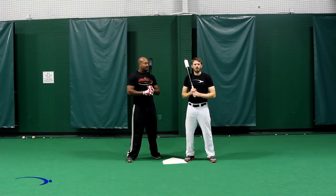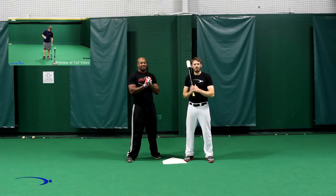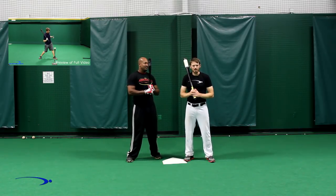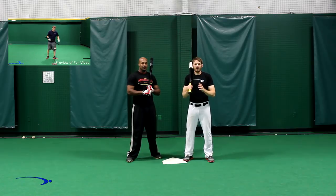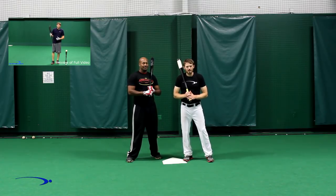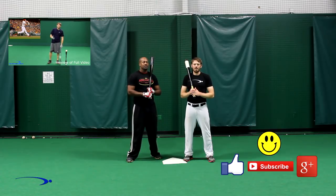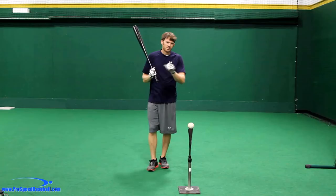Hey guys, Chris and I really hope you enjoyed the Pro Speed Baseball Bunting Series. Stay tuned — we've got a bonus coming up, a preview from one of the videos in our power hitting series, which you can check out by clicking the link that pops up or in the description below — absolutely free of charge. If you have any questions, comments, or more requests on bunting, make sure you leave them in the comment section below. Thanks again for watching — make sure you like, subscribe, and plus one this video on Google. Good luck with your games and we'll see you guys soon.